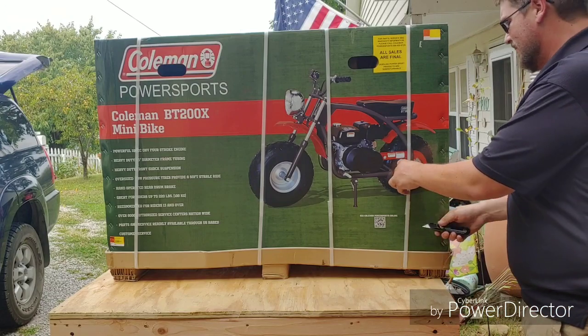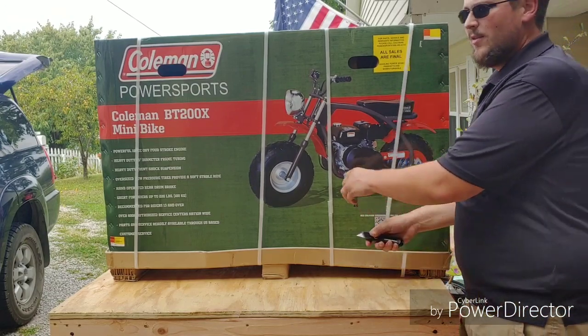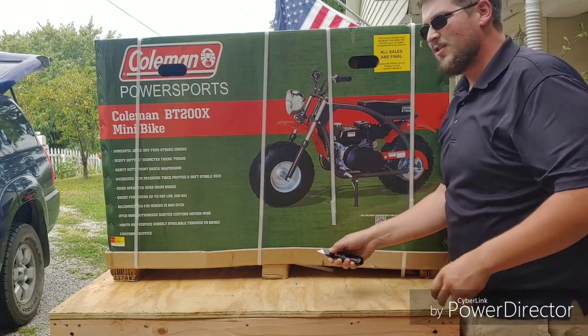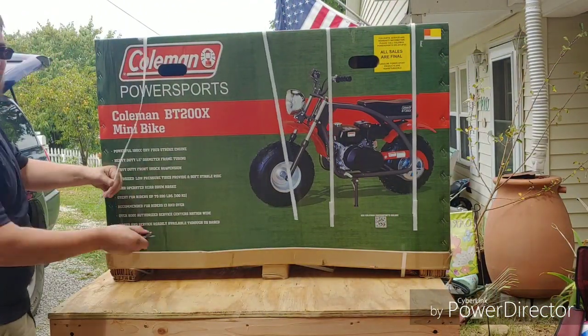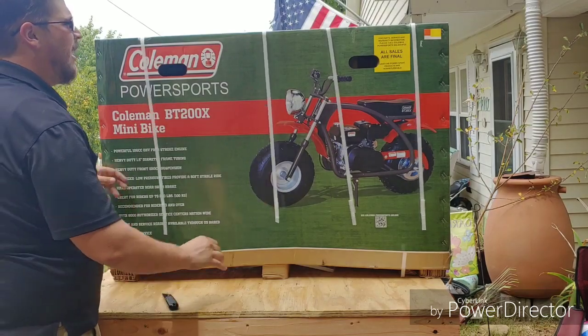That's been sitting here at the house for about four days, and I just got time to do this unboxing. So you guys are watching it live with me.